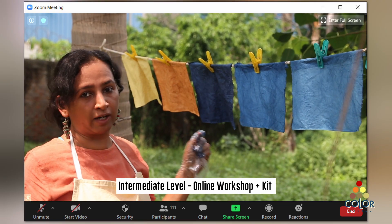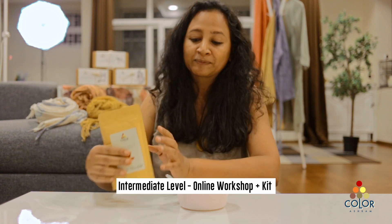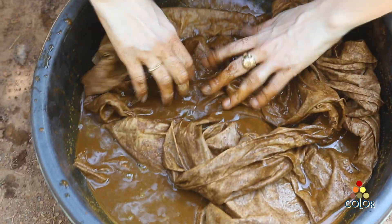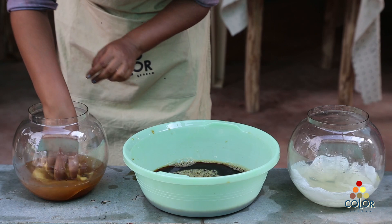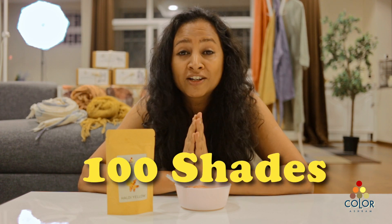At the intermediate level, we do an online course with you and we send you these dye powders. We teach you more steps about fabric preparation, how to dye a bigger piece of fabric, how to do shade variations, and how you can mix two or more colors to make new shades. We have around 10 colors and with that you can actually make 100 shades.